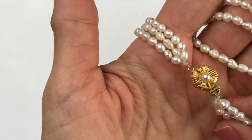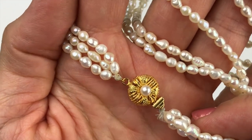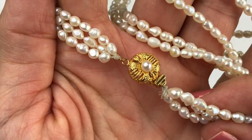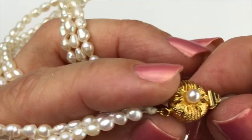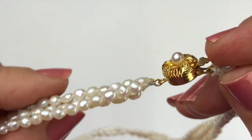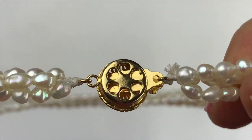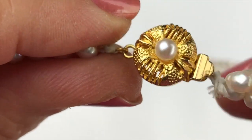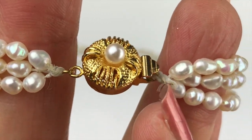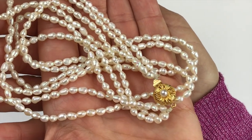I like this next piece a lot — this is a three-strand pearl necklace. This clasp is so pretty, it's sort of open work or filigree style with maybe a faux pearl sitting on top. It's gold tone with a box clasp that snaps closed. I'm not seeing any marks on this — it very well could be handmade. It looks brand new, like it's never been worn.